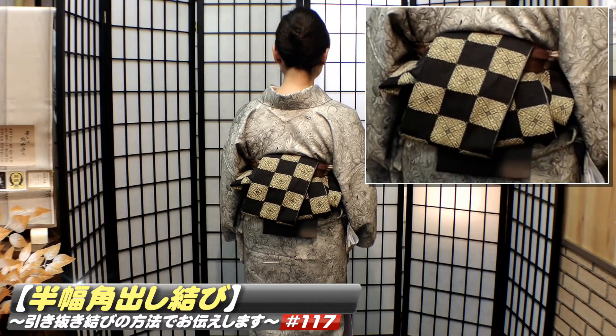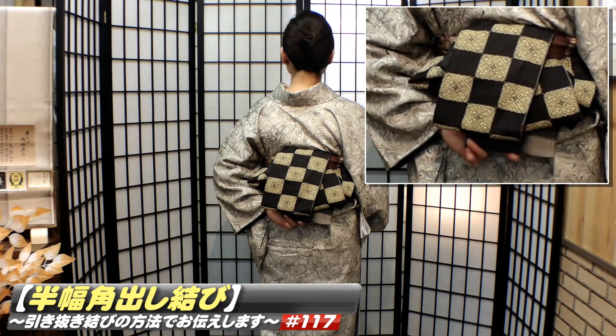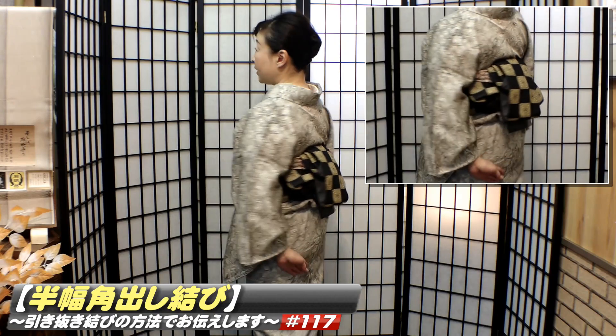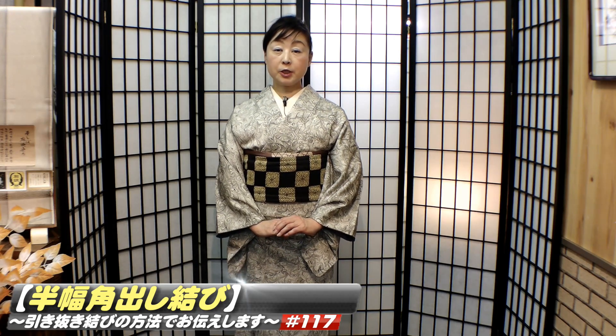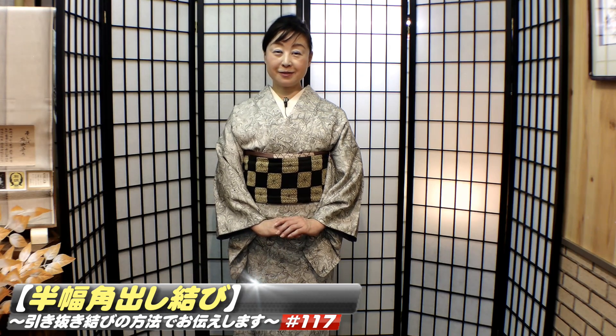引き抜き結びで結ぶ結び方で、形はこのような形です。垂れ先結びの引き抜きですから、垂れ先が残っているんですね。この垂れ先を残すことは、リバーシブルの帯だからできます。後ろにポイントがある帯の方が楽しいと思います。この引き抜き結びは袋帯でも結ぶ結び方ですが、半幅帯でぜひ練習してから、袋帯の引き抜きに挑戦されてください。